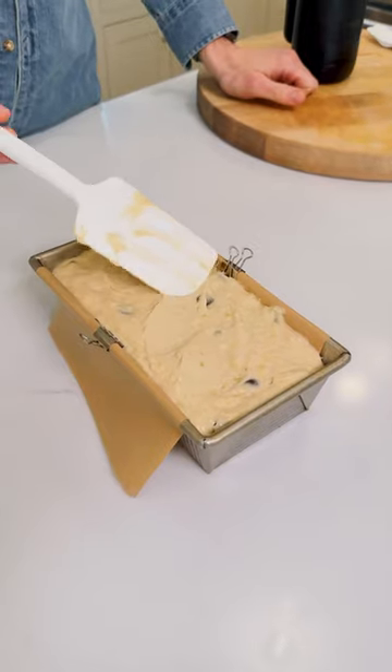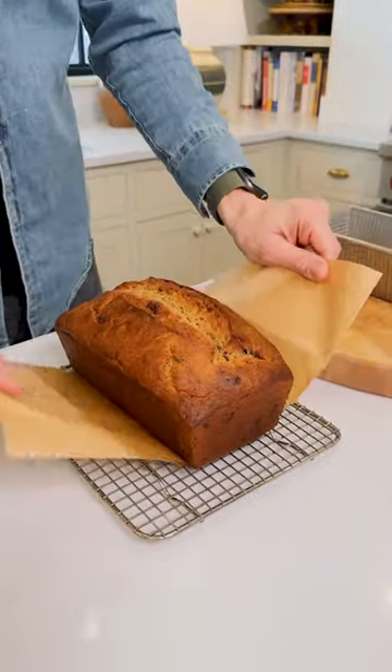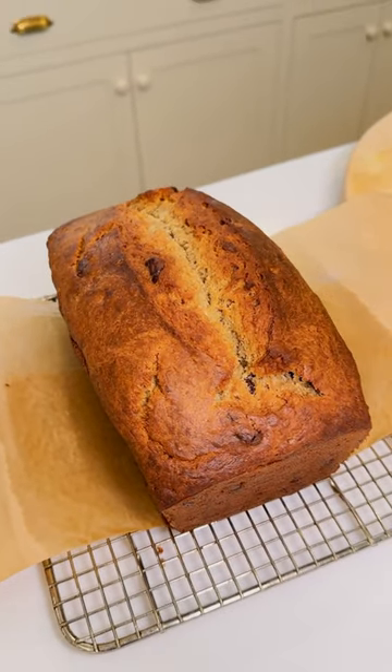By the way, if you want a perfect crack down the middle, just remember: draw a knife down the center of the bread and look how perfect it comes out. When it is warm, you can slice it up. Look at that chocolate — yeah, it's that good.